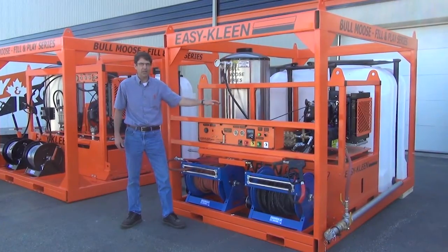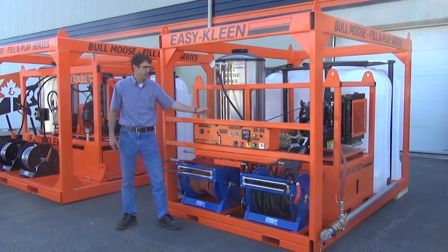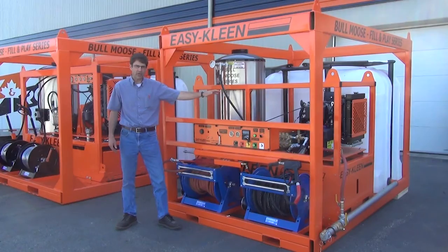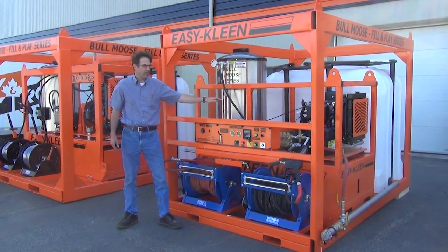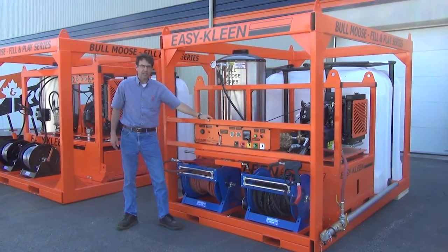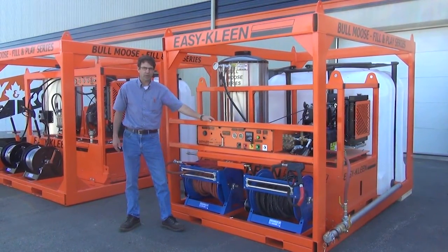It's a 10-gallon-a-minute, 3,000 PSI, million BTU, 26 horsepower Kohler engine, equipped with its own 2,000-watt generator and a 10-gallon-a-minute, 3,000 PSI general pump.